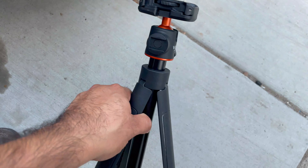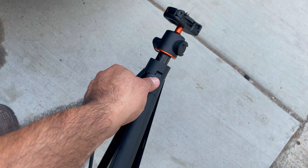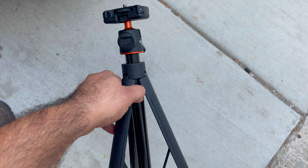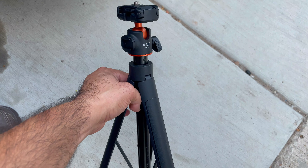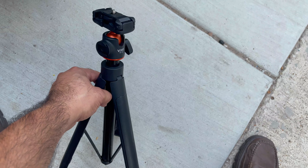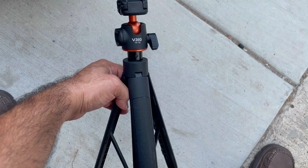So here we have the tripod. It has been pretty good recently. I have been using it on here for the channel and it's lightweight, not heavy at all. It's very portable — I could go ahead and put it in a backpack easily. And so this concludes the video on this tripod. Thank you.